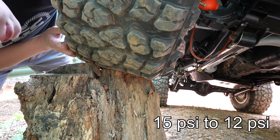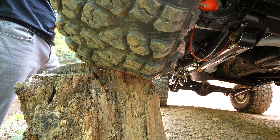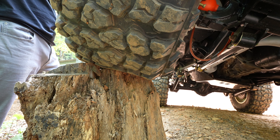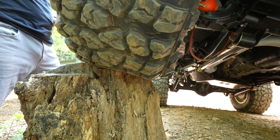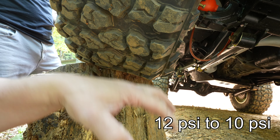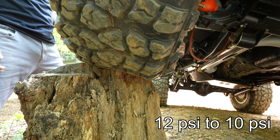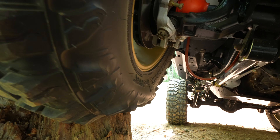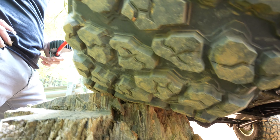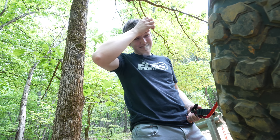12 is where the magic really starts to happen. The tire really starts to take on a good look and it just looks like it wants to do some work. At 10 pounds it is totally conformed around the stump — it's swallowing it. Check out the belly there — she's just swallowing that thing up. It's like, feed me, I want to go over everything!